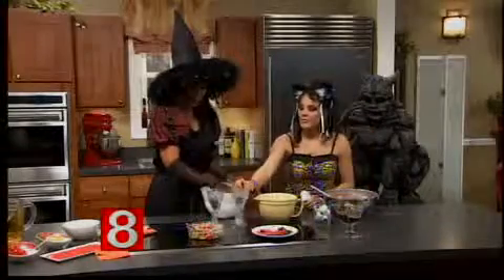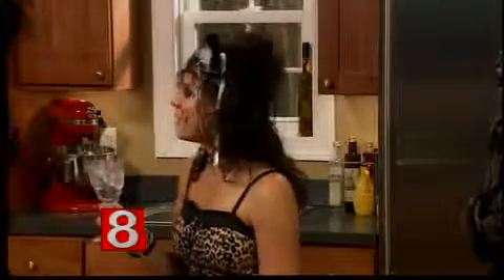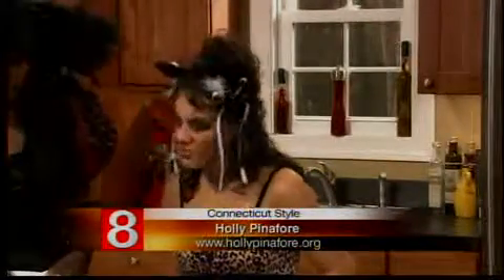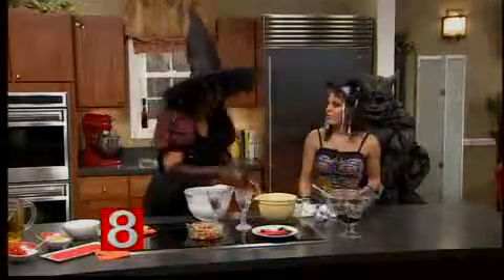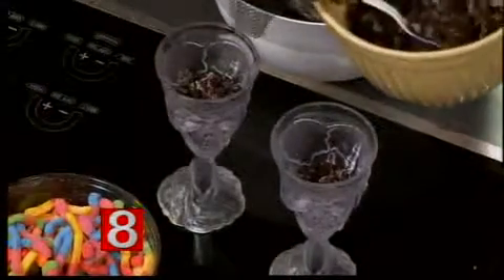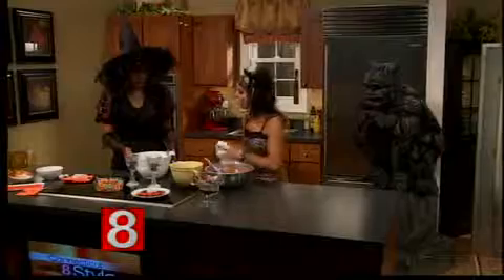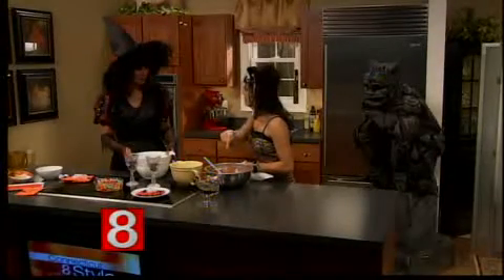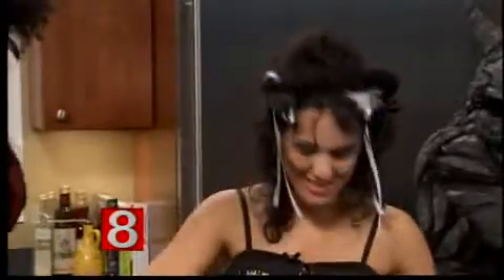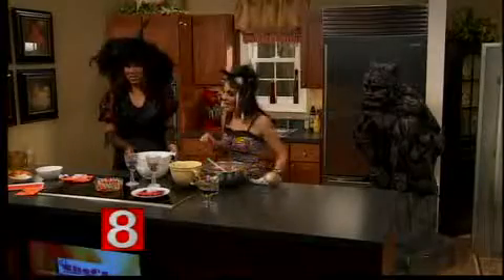I have these festive little goblets — goblin goblets. I paid about $2.50 at the drugstore. What you do is fill the bottom with a little bit of the crushed cookies. You can set it up like a little candy bar and have the kids do it themselves. Now, for the big people, don't be afraid to add a little bit of whipped cream vodka and stir it up for some extra trick-or-treat.